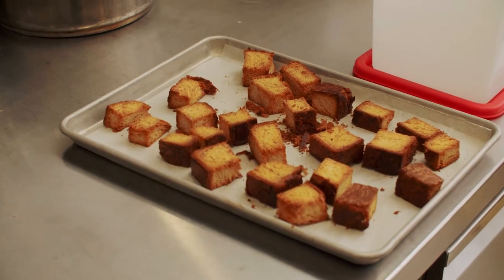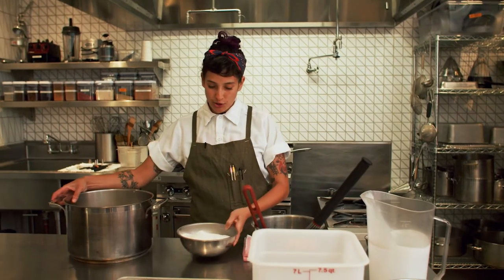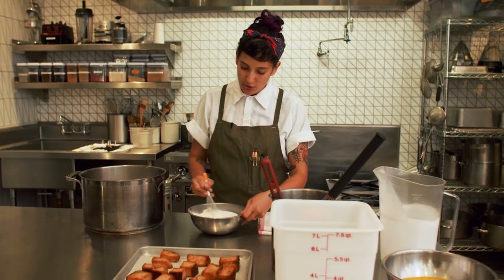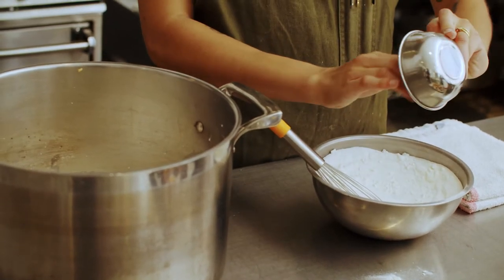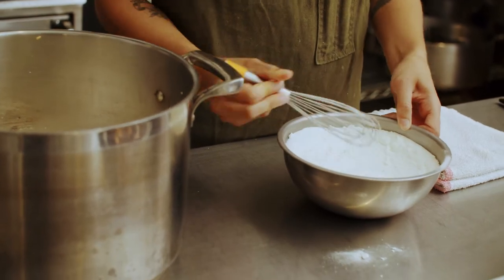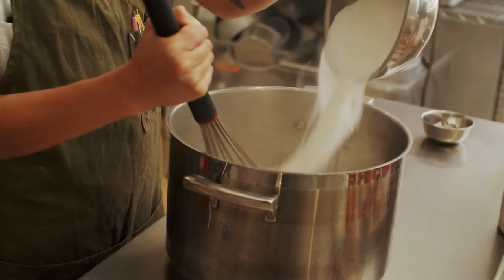First, I have milk and cream — I'm going to put it into my pot. Then I have some sugar and nonfat milk powder that I'm going to whisk together so the milk powder doesn't clump. Now I'm going to add in my salt. Now that this is whisked all together, it's ready to go in with the milk and cream.